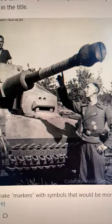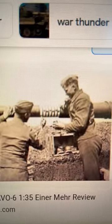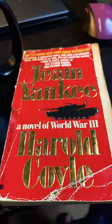German tankers used to put them on their barrels during World War II to show how many enemy vehicles their tank had destroyed — kind of like the victory stripes on a plane. And if you've served in the military in an armored vehicle, odds are you read about the practice in this book.